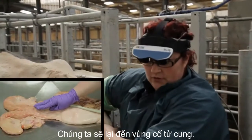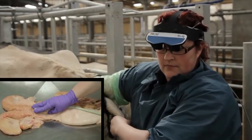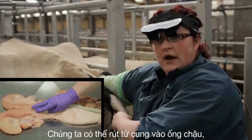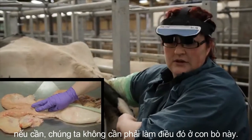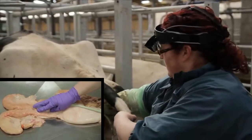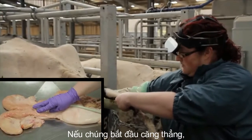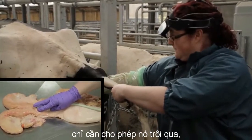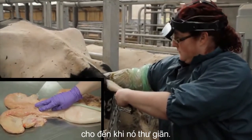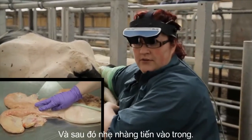We'll again come to the cervical region. We can retract the uterus into the pelvic canal if need be, though we don't need to do that in this particular cow. If the cow begins to strain, just allow it to pass until she relaxes, and then gently proceed inwards.